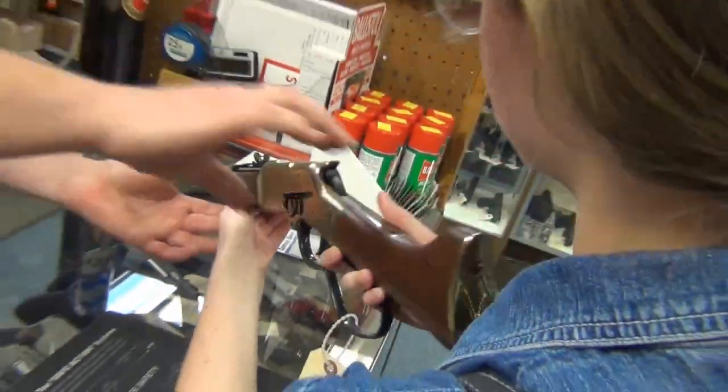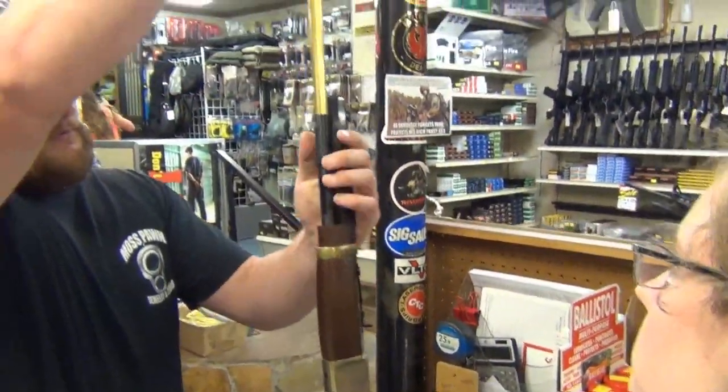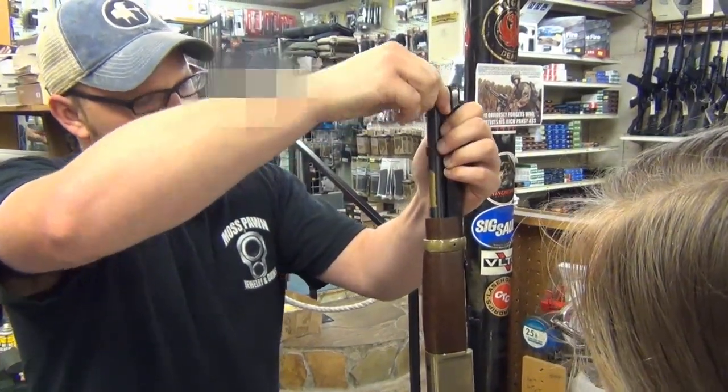You load these right here on the top. Drop your rounds in there until it's full, until it sticks up right there, and then you just drop it back. And that's loaded.